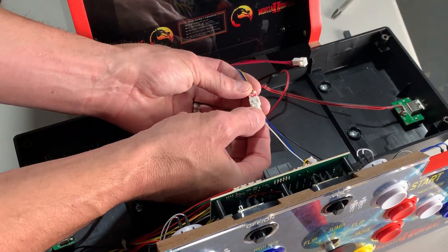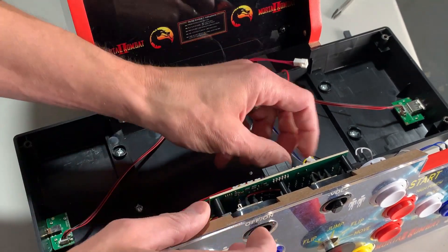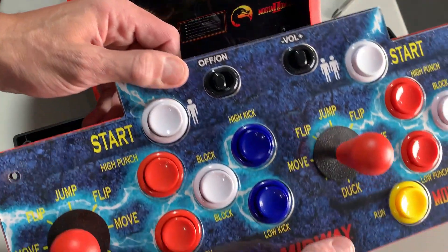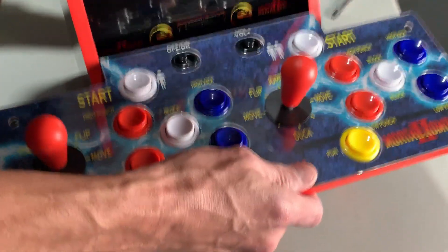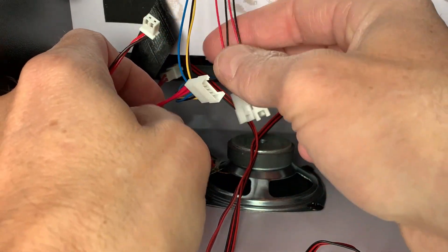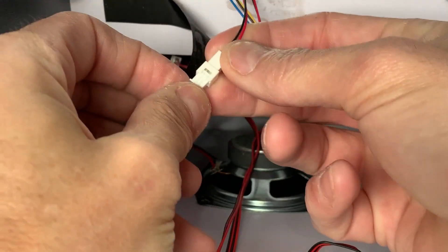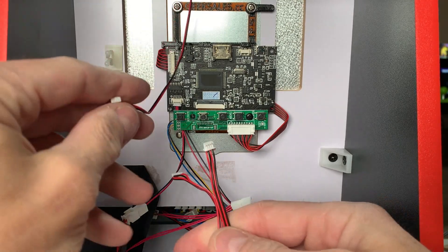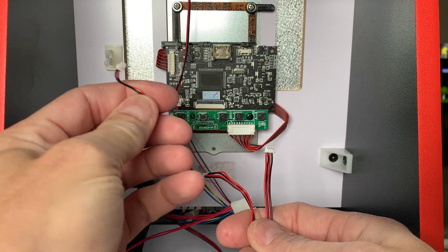Now you can connect the on/off button and the volume switch to the new Geek Sales wiring harness. The last connection is going to be to the stock speaker. It's important to note that there are different connectors based on different versions of your cabinet, so not every connector is going to be used. You're also not going to have anywhere to plug in your USB headphone jack or your lit marquee.